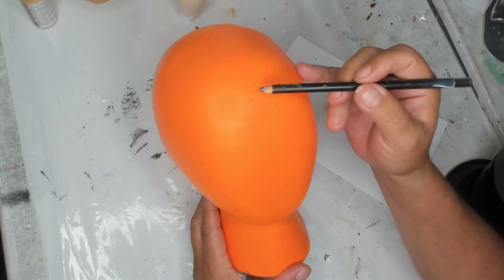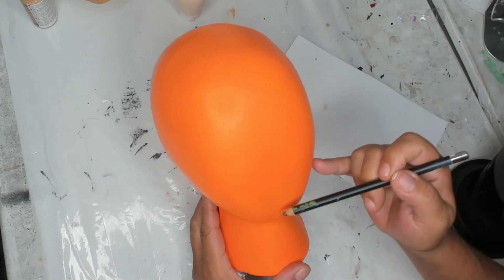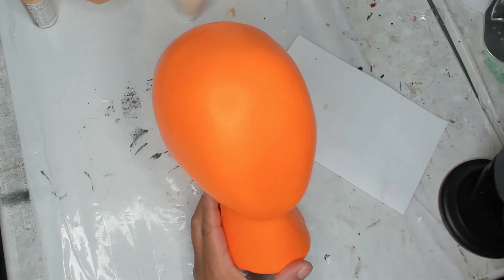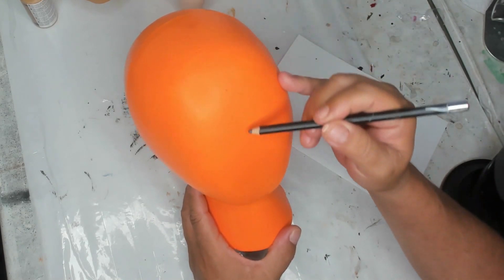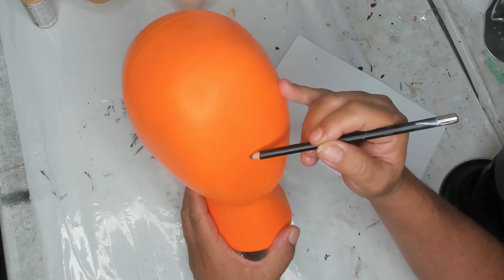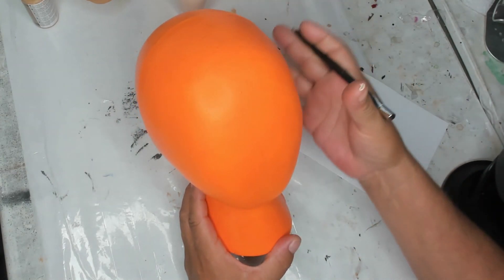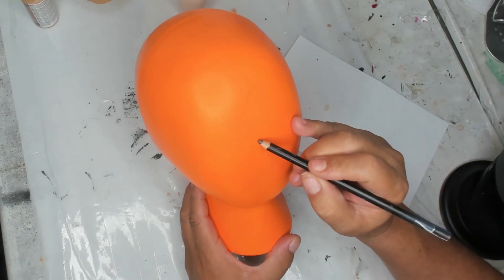You can go ahead and draw a line down and across to find your center point, then wipe it off when you're done. I'm just going to eyeball it — turn it and look at it straight on. I'll put a little line there for the center. I don't want to go too low since I won't have a lot going on, and I don't want too much forehead, so I'm going to start with the nose.